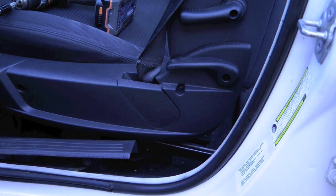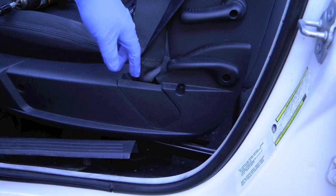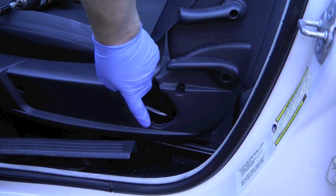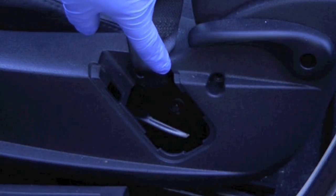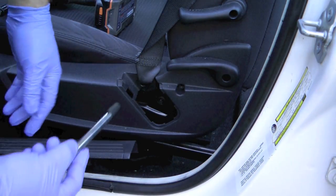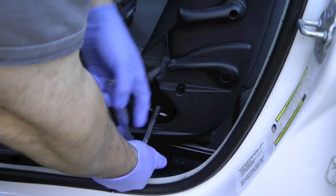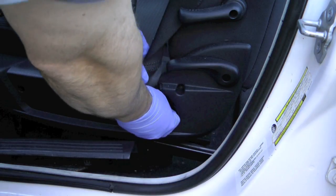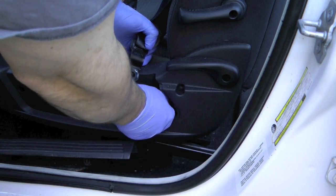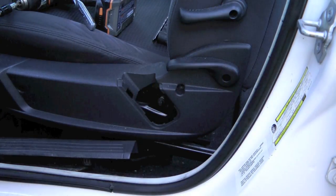The Charger is different from the Crown Vic in that the seat belt is attached to the seat. You just pull up on this panel here and that will expose the bolt — it's a reverse Torx, specifically an E12 bolt. I generally recommend that you put the bolt back in hand-threaded once removed, just so you'll remember where it is. That releases that part of the seat belt.